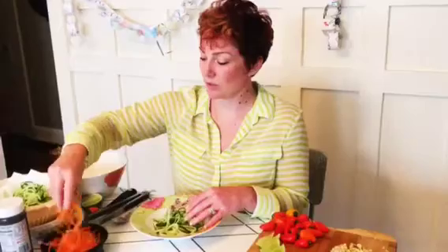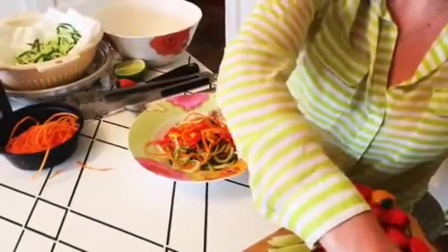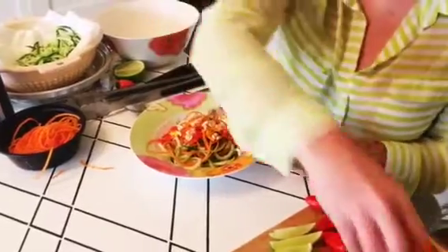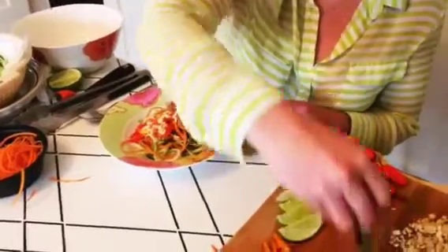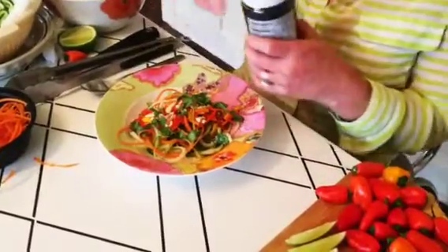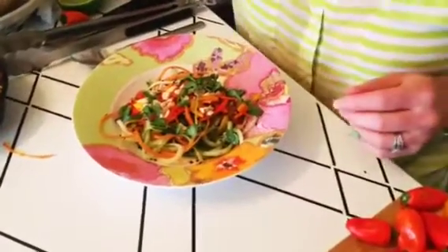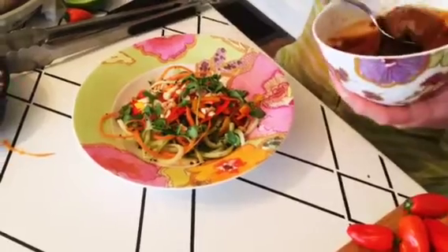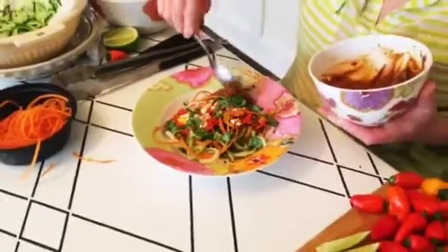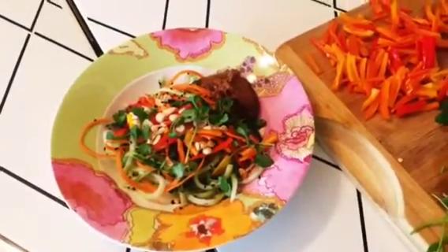For the individual serving, let's get a little cucumber noodle and carrot noodle, then put a little bit of the pepper mixture on top. Garnish it with the chopped peanuts and the fresh cilantro — cilantro is a great flavor mixed in with the peanuts. Top it all off with a little sprinkle of the black sesame seeds. Then put the peanut sauce just on the side of the salad — a spoonful will be plenty.